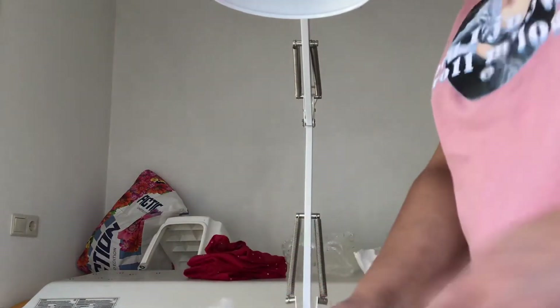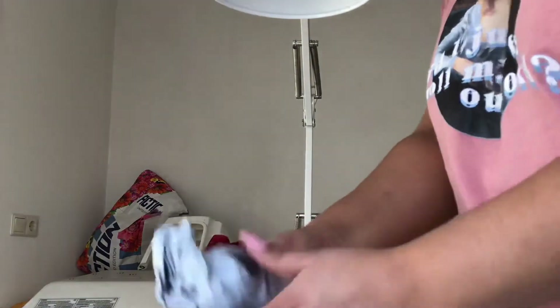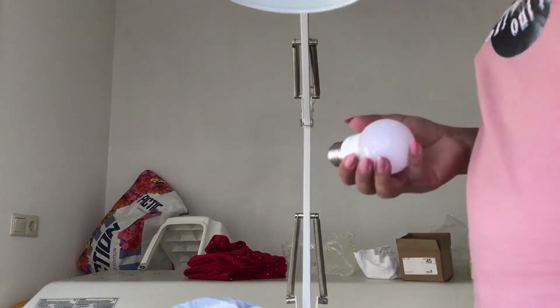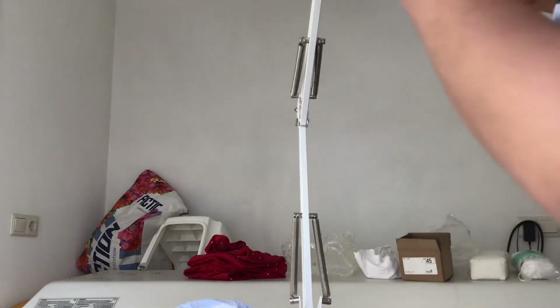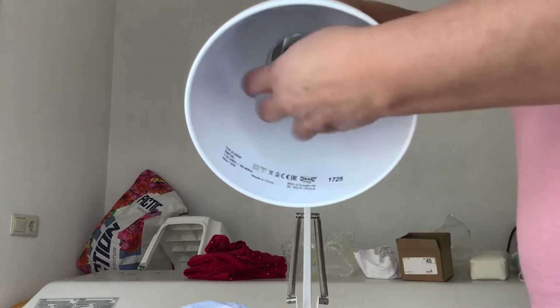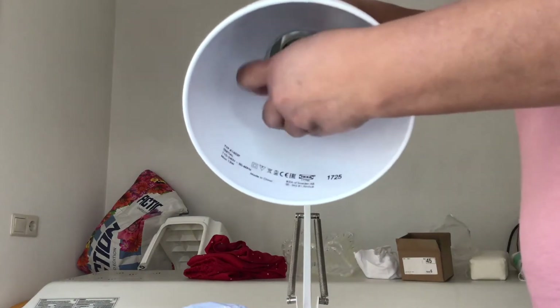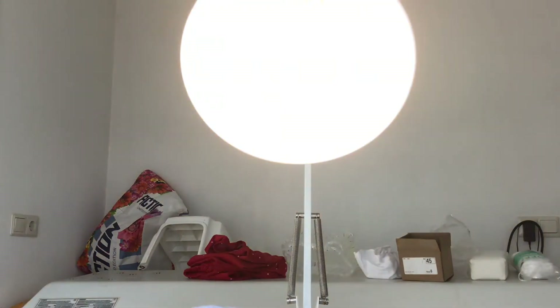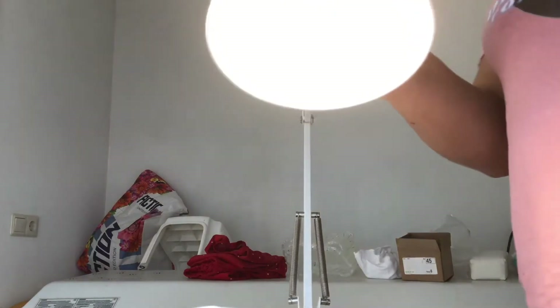I also have one lamp here, I think it's from Philips — that's the good one. I put it here inside as well. Oh no, it's from Ikea. Ikea, Ikea, whatever. I'm going to put the bulb in and — ta-da! You see, it's giving a perfect result for pictures.